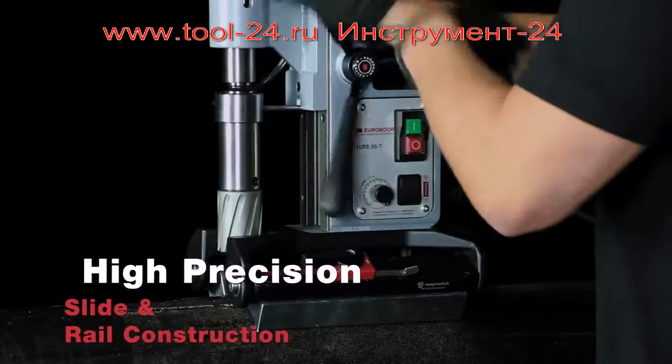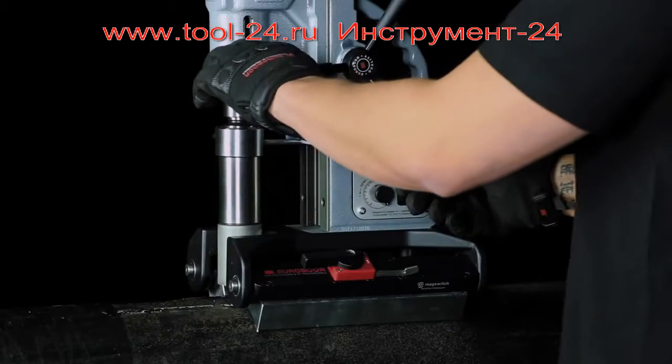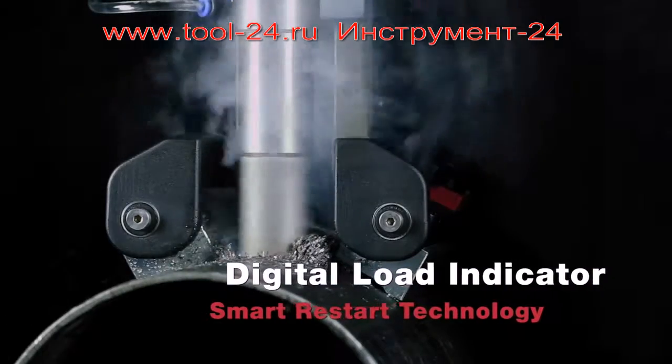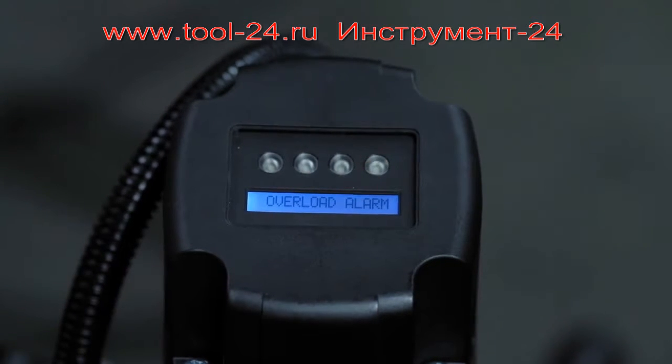High precision slide and rail construction results in faster and more accurate drilling. Gyrotec safety functionality turns off the motor by recognizing a sudden unwanted movement. Digital load indicator and smart restart technology guarantees optimal drilling.